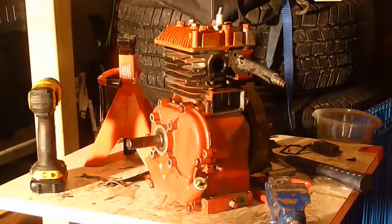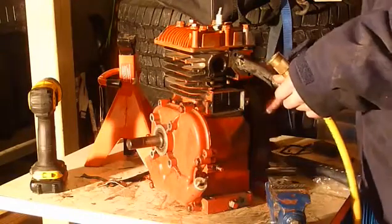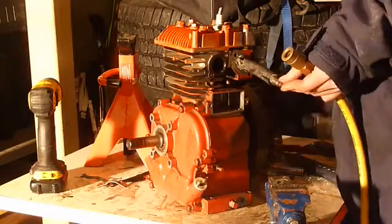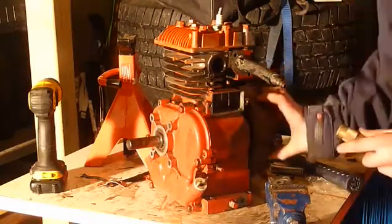I am at 100 psi exactly. No matter what, this is going to go down.